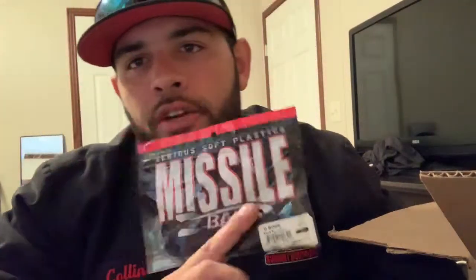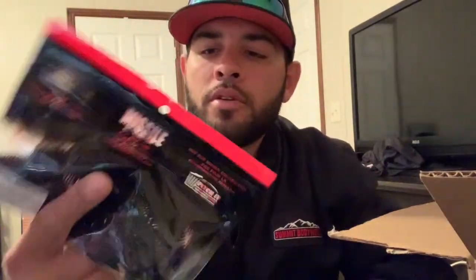I also got some D-Bombs for flipping — these are Missile Baits D-Bombs. I'm gonna try these; I've never tried them. It's because of Ben Millican on YouTube — Millican Fishing. He throws a D-Bomb and destroys fish. So I'm gonna try these out this year. I've got green pumpkin and black and blue. That's really all I throw here in Colorado — green pumpkin and black and blue. You can't go wrong with that.